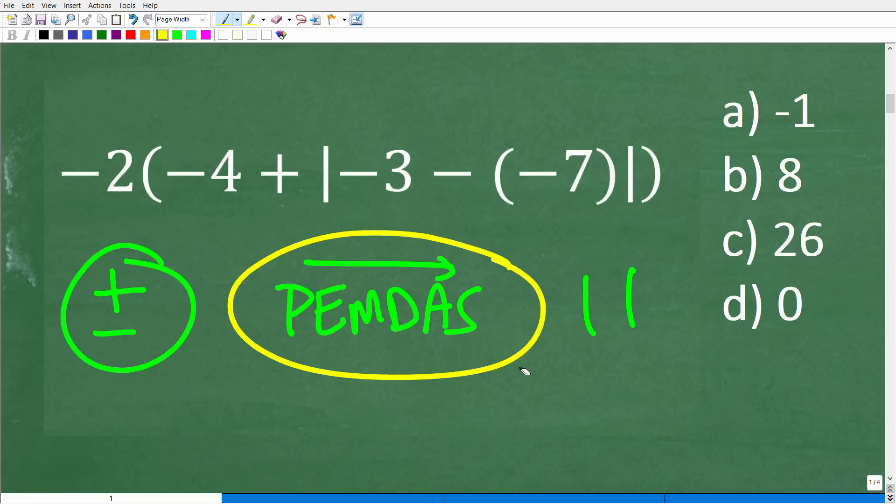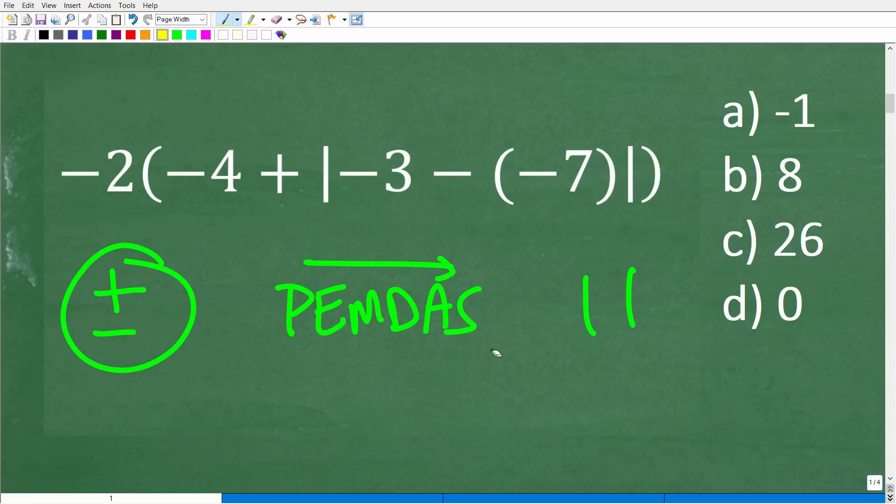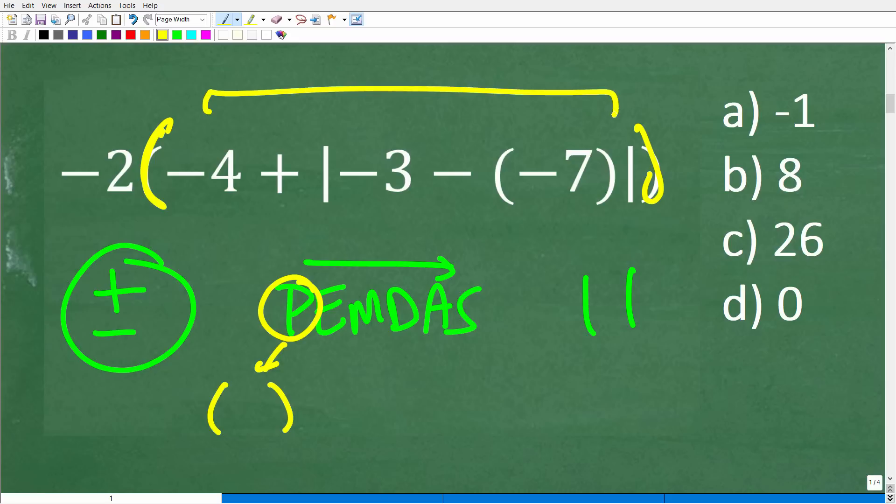PEMDAS is an acronym that gives us the correct order of operations. When you have a math problem with more than one operation, you have to take the correct order. This is a checklist that goes from left to right. P stands for parentheses — so if we have parentheses or any other grouping symbols, we start there. We can see we have some parentheses, so we need to kind of start here.